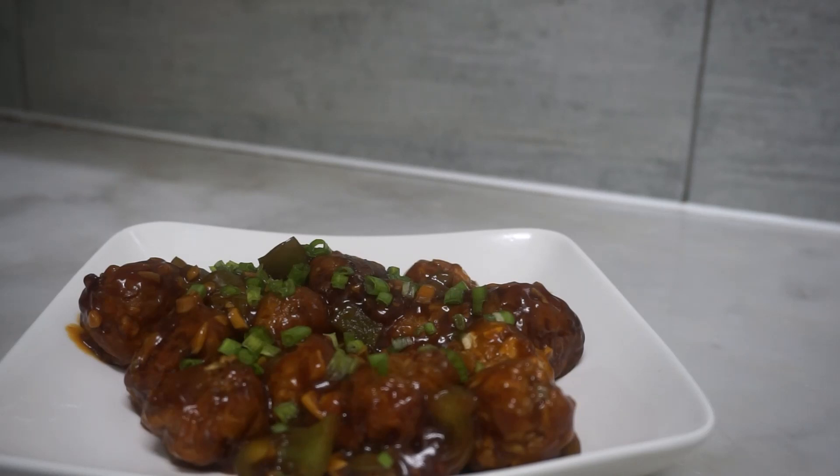Hello friends, welcome to our channel. Now I am going to make a recipe for cabbage manchurian.